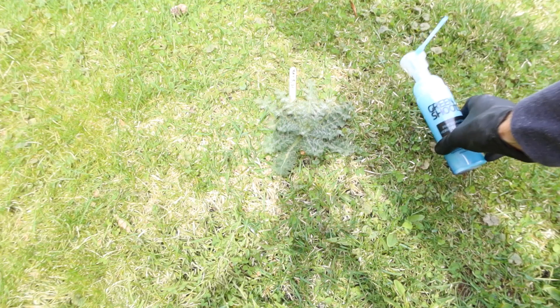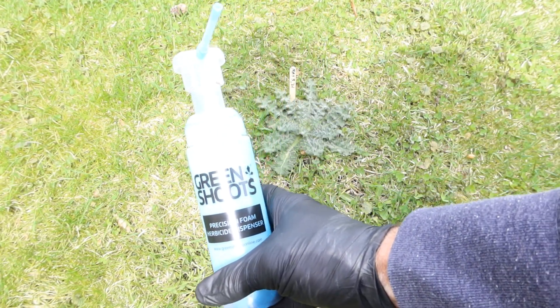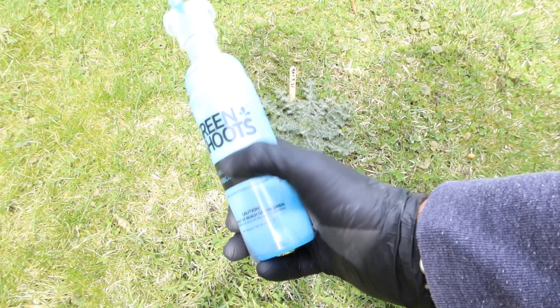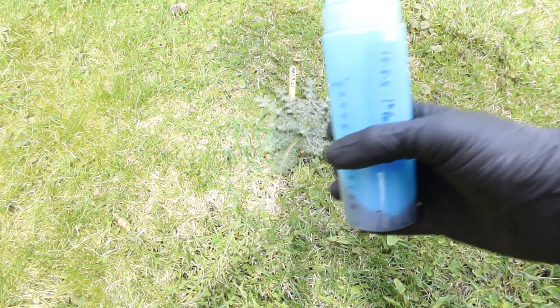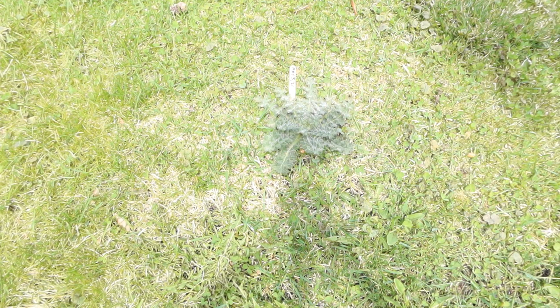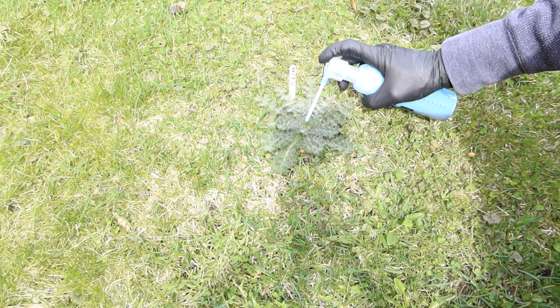I'm using our small foam herbicide dispenser from Green Shoots, and in it I have about a 5% glyphosate mix — that's 5% active ingredient. I would just do an application to a weed like this one.